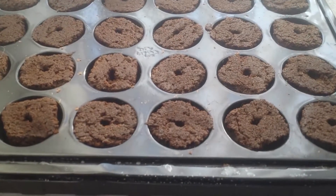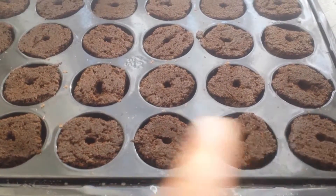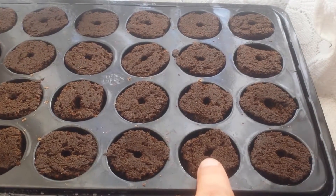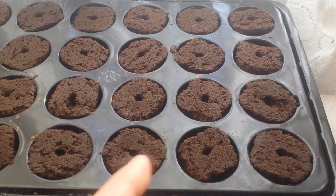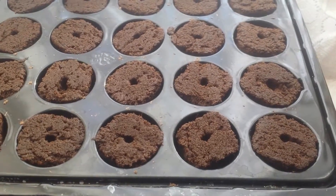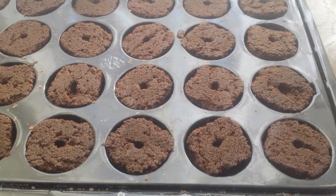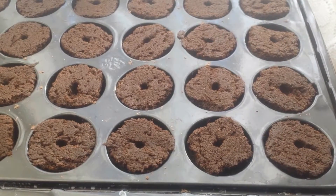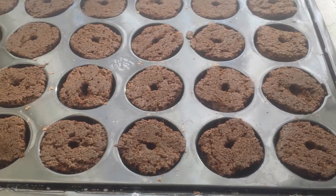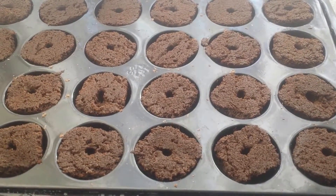I'm doing a hydroponic experiment this year, growing tomato seeds in modules in a sponge and just keeping the sponge wet. Because it's indoors and a bit colder, every night I put it near the heater for 15 to 20 minutes, half an hour, then I move it back to the windowsill. I've already seen some progress.